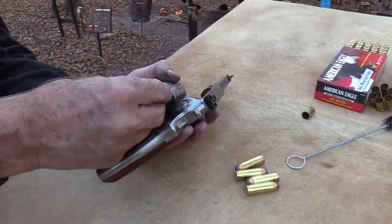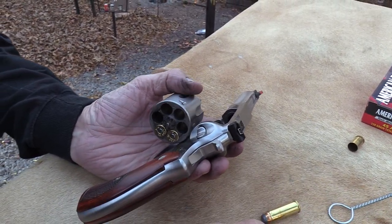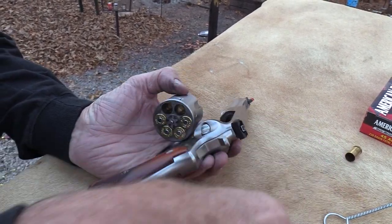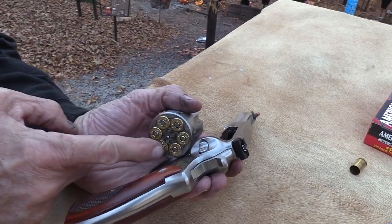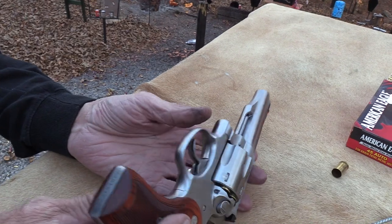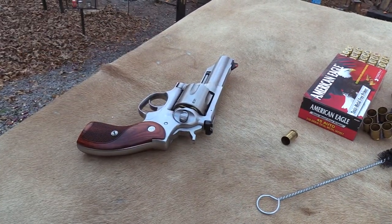I really enjoy this cartridge. I've loaded thousands and thousands of them — probably not as many as Federal has, but I've loaded a lot of them. And again, we appreciate Federal and Bud's Gun Shop and everybody that helps us out. SDI. We get more help than we deserve — well, maybe we deserve it. But we appreciate it.